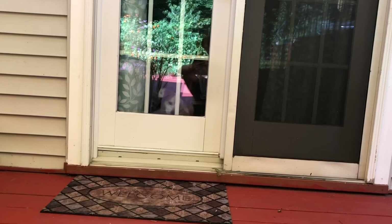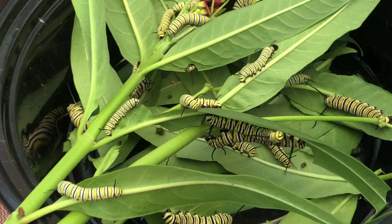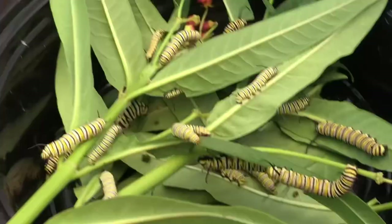There's the monarch caterpillars, and the milkweed itself is poisonous to dogs, so if you have dogs, cats, or whatever, just be careful. But check them out — monarchs were just put on the endangered species list again. Not in my backyard though — they're thriving back here, they're doing really good.